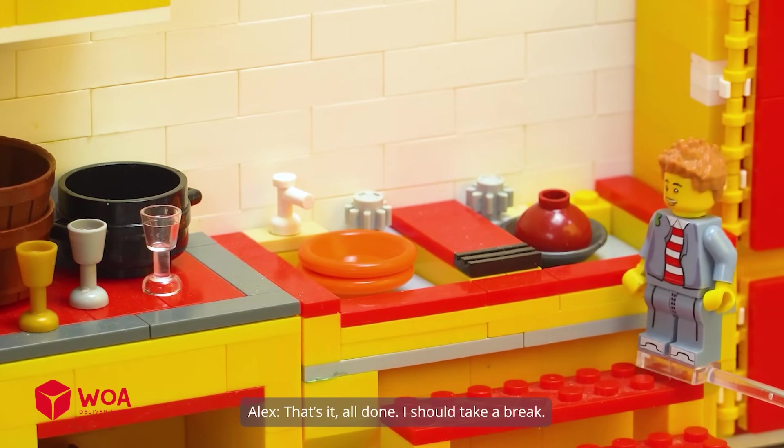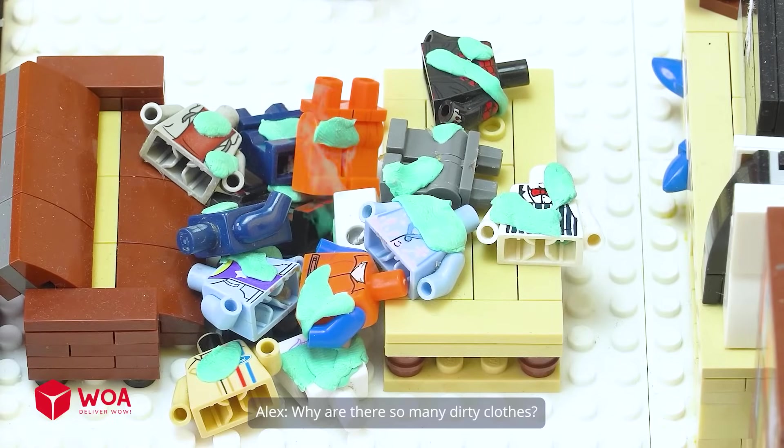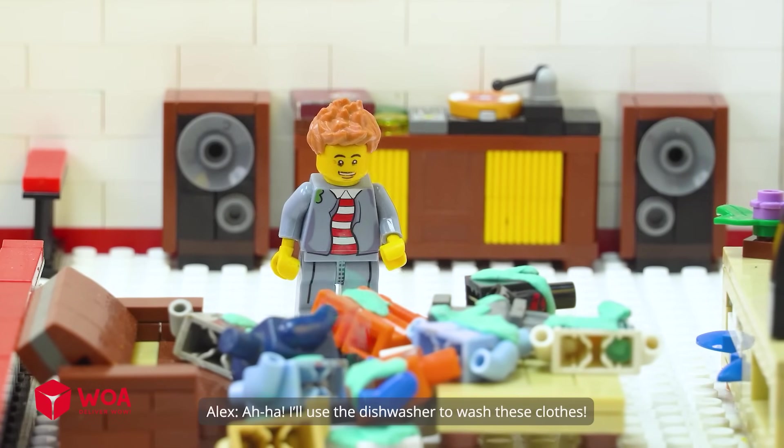These dishes look even cleaner than when I first bought them. That's it, all done — I should take a break. What the heck is that? Why are there so many dirty clothes? I'll use the dishwasher to wash these clothes.